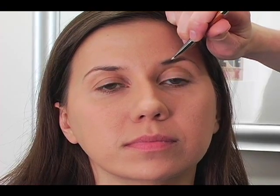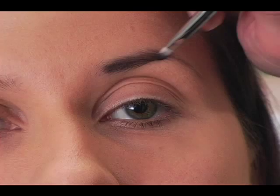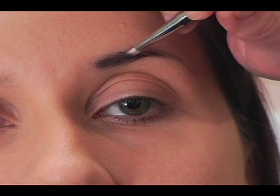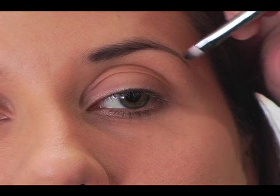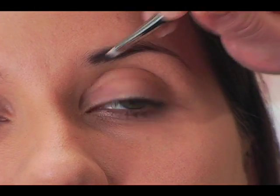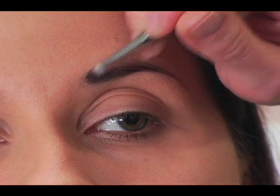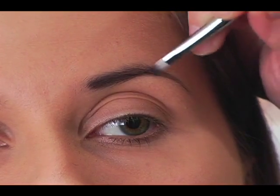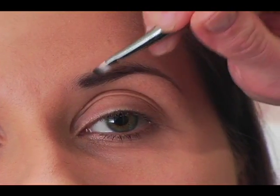We're going to start on the eyebrows for her look and darken them just a little bit. She's got quite pronounced, quite dark eyebrows now with her brunette hair. I'm doing this with a dark brown eyeshadow on a small brush — that's my little trick when going for a darker eyebrow look, because it's easy to be safe and careful and get the exact amount you want.